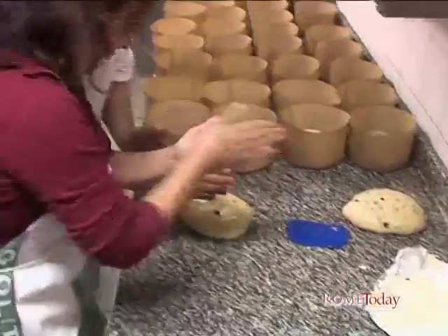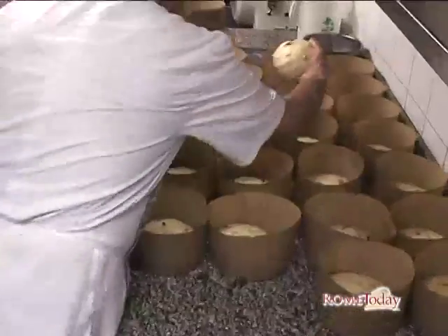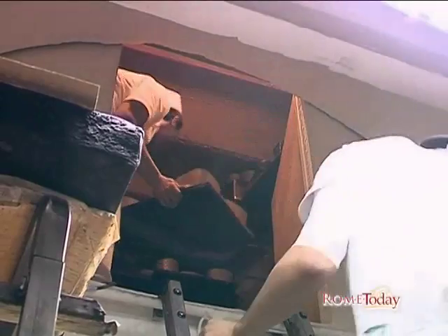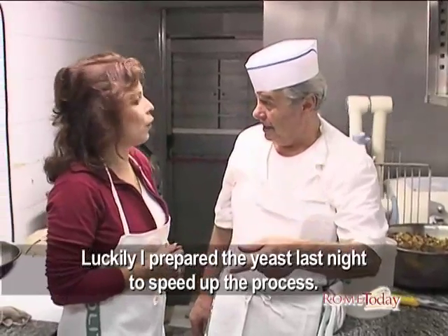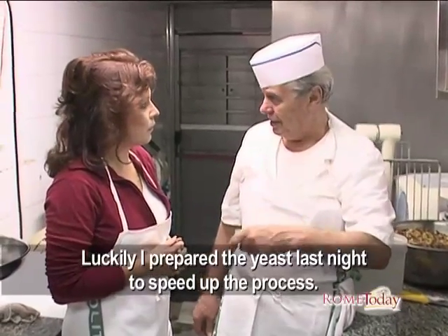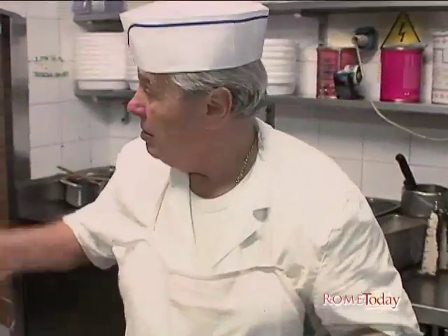Along the way, I learned that the secret ingredient to making a delicious panettone comes down to using natural yeast, giving it that dome shape we've all come to enjoy, plus that spongy feel we all love to bite into. Natural. While we waited for the yeast to rise, Billy didn't skip a beat.